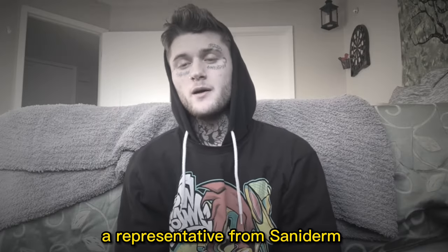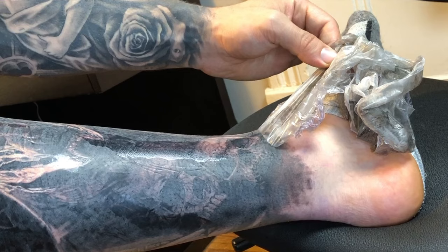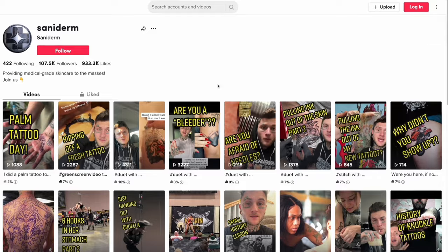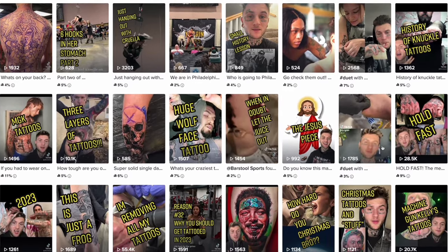That is until now. Today I actually have a representative from Saniderm to come and explain this better — to inform you on how to properly go about removing that adhesive that is still stuck to your skin after you remove the Saniderm or second skin, and whether you need to be worried or not. What's up guys, I'm Reno, I'm a representative here at Saniderm. You'll often see me at trade shows or on the TikTok channel.